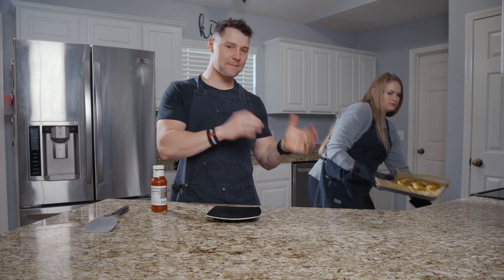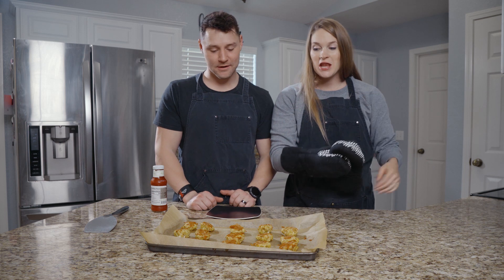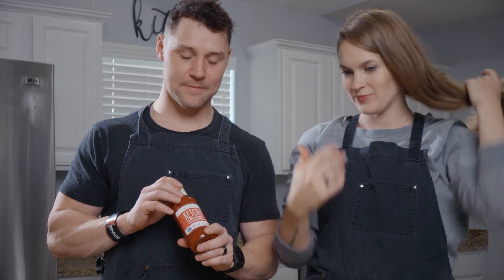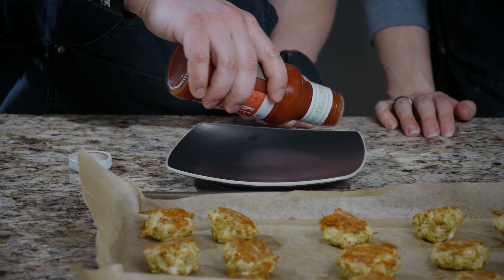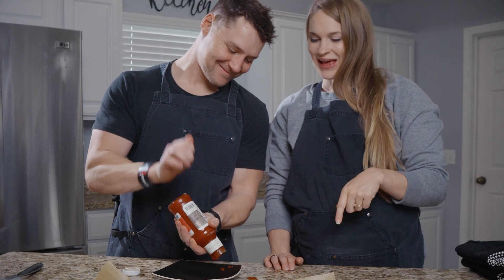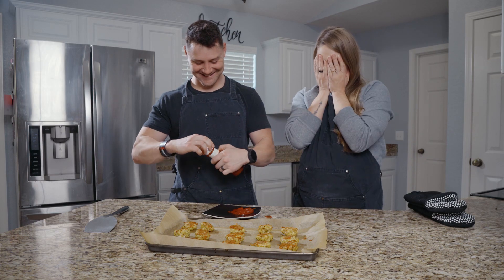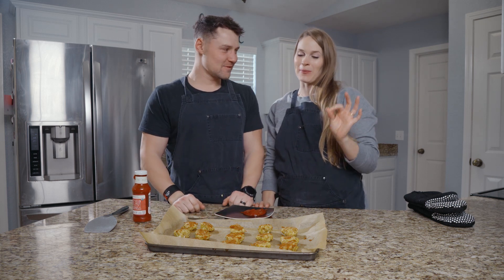Alright y'all, so it's been 10 minutes on one side, flipped it, 10 minutes on the other side. This is what we're working with right here — they look delicious, they look delicioso. We got some Primal Kitchen ketchup, which I like a lot. I did check the internal temperature just to make sure these were perfect. 10 minutes on each side, and they come out perfect.